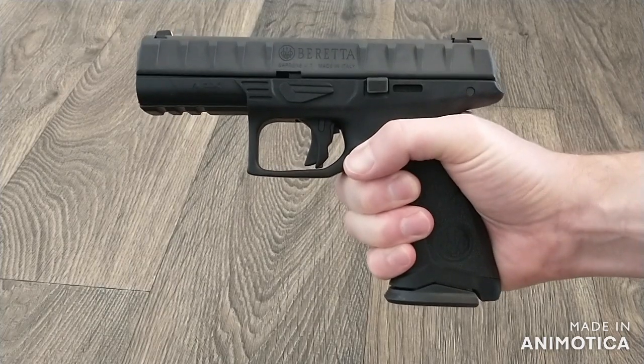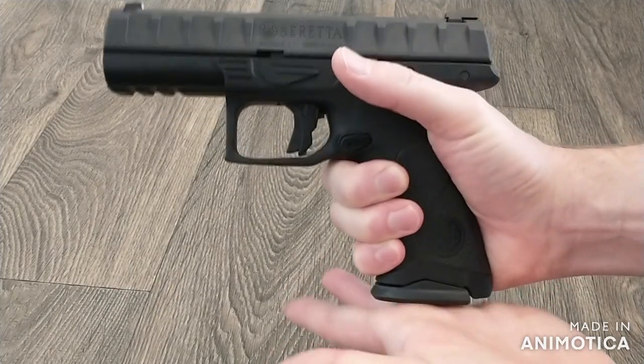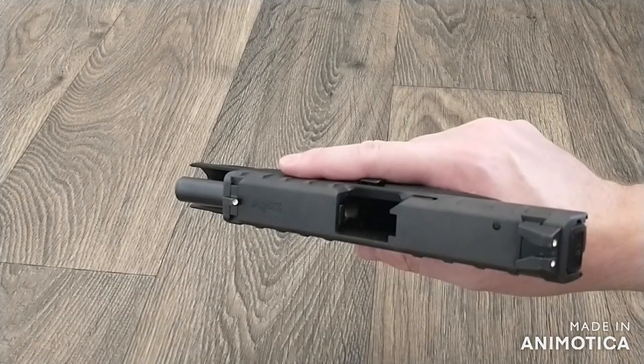The magazine release is easy to get at without breaking your grip. Next, I want to show how to field strip the APX. There are two ways of doing it: one is by pulling the trigger and the other is by depressing the striker deactivation button.